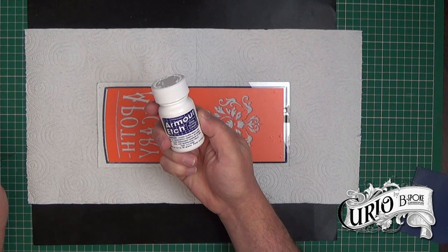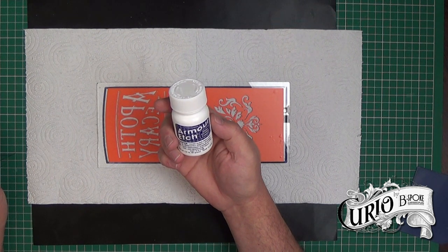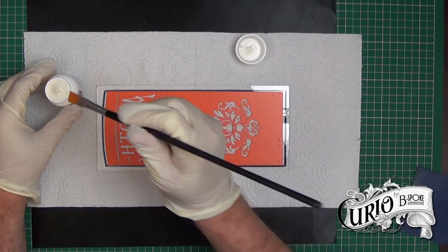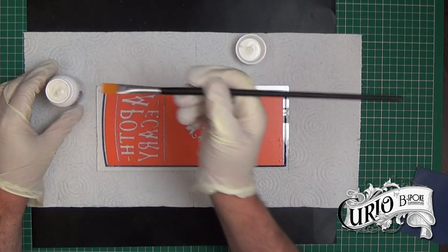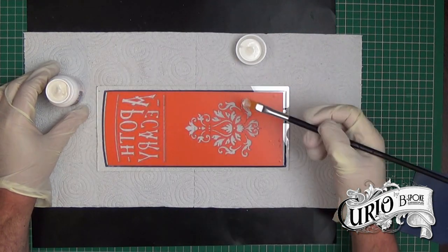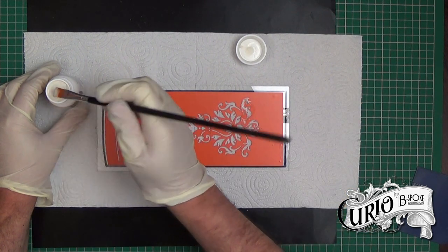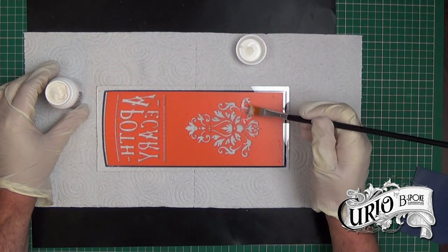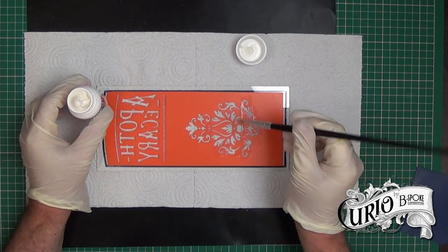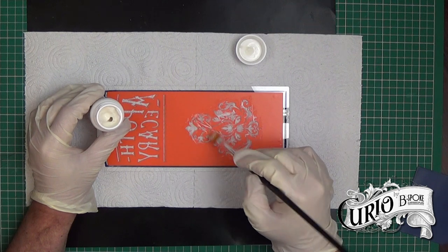Armour Etch is really corrosive and it will burn your skin, so it's highly advisable to wear protective gloves and eyewear. The container has a childproof lid and it should be kept away from children and pets. Using a cheap brush I'm dabbing the etching cream quite thickly over the design. Make sure before you start you shake the container of etching cream well as it can get quite thick. Try to avoid getting any cream outside the areas you want etching - I could have really used masking tape around the design.